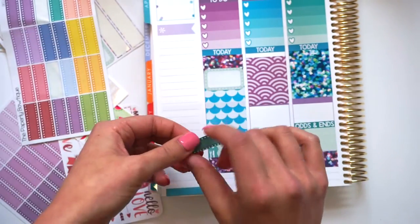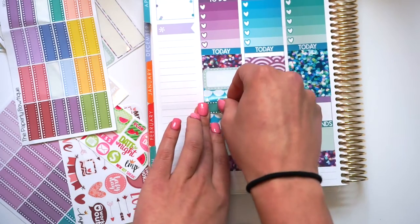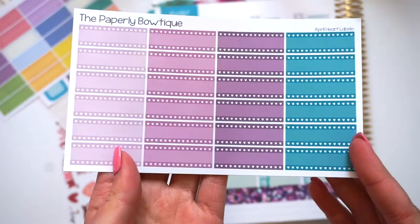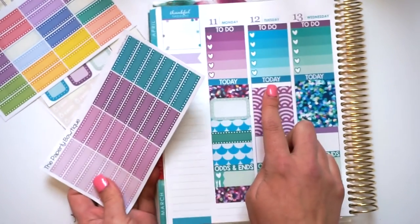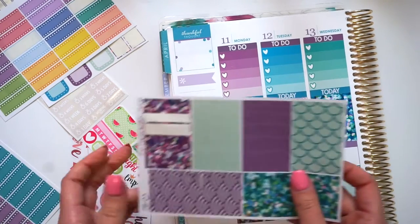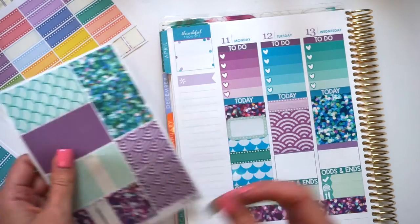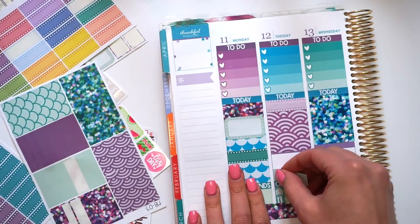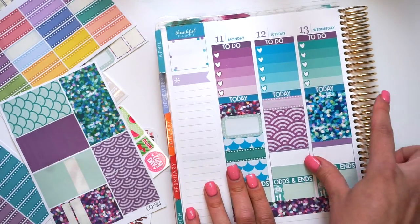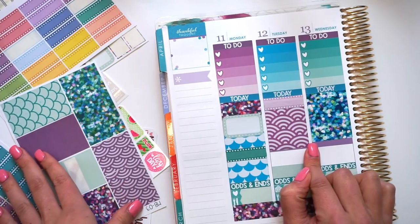I'm going to put a green one down, just in case I need to do something on Monday. I'm going to take another one — these are our April colored heart labels. So I'm going to take those and put one here. And then I'm going to take some washi — I think I'm going to take this light colored washi. And put that... Oh my god, I forgot to put my date cover-ups. Okay, I'm going to finish this box and then I'm going to do date cover-ups.